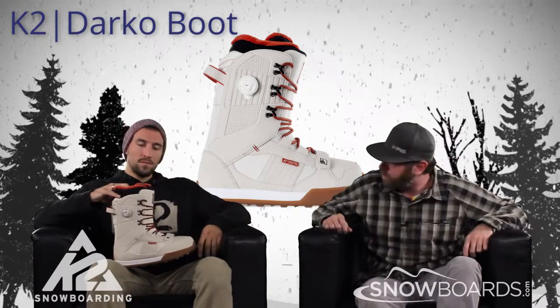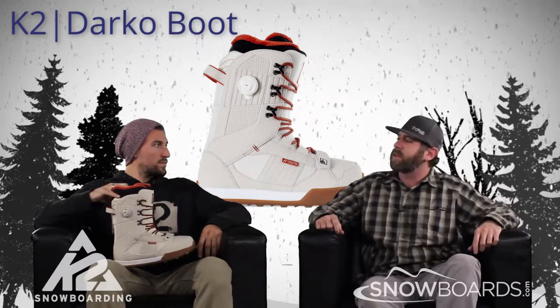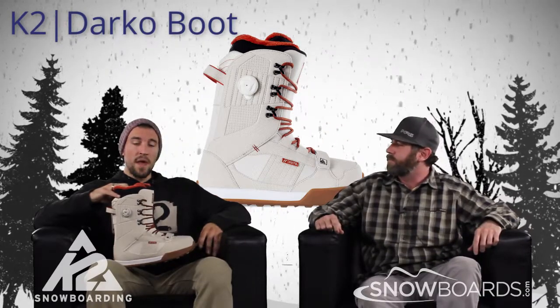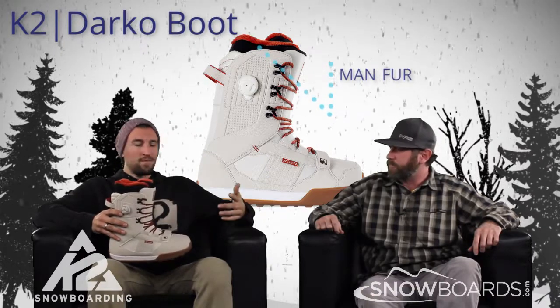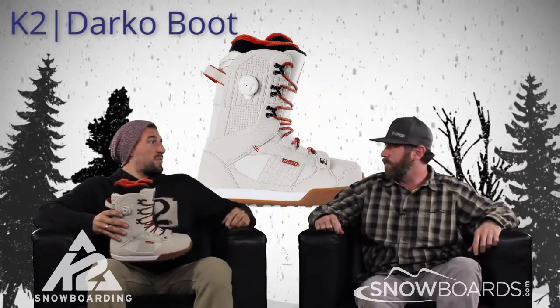The Darko also has a little man fur — a nice little bearded flavor up here. It's just going to add a little extra warmth, comfort, and a nice aesthetic appeal. And everybody knows you love a man with a beard.